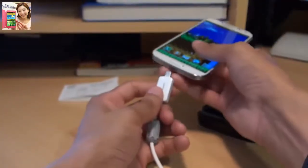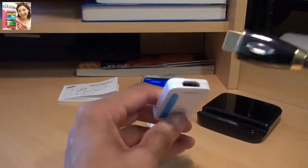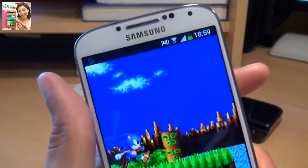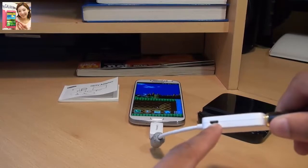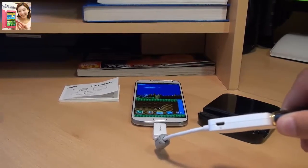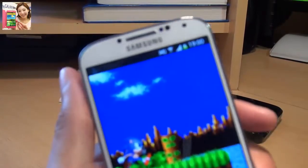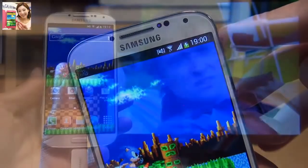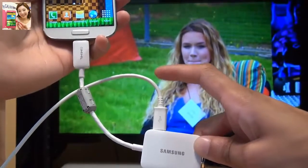Before I move over to the TV, I just want to plug in the TV adapter here to the Galaxy S4 handset and plug in the HDMI lead from the TV into this adapter. On its own it doesn't power the handset, but if I plug in the power source into this HD TV adapter, it should start powering the Galaxy S4 handset. And we should see on the notifications bar that it is actually charging the handset.